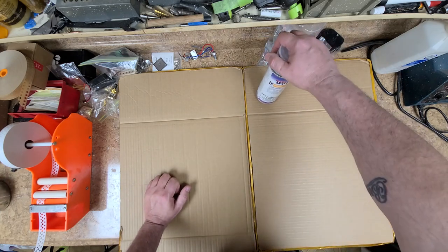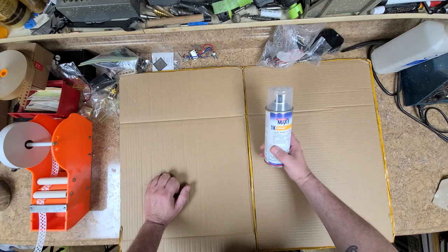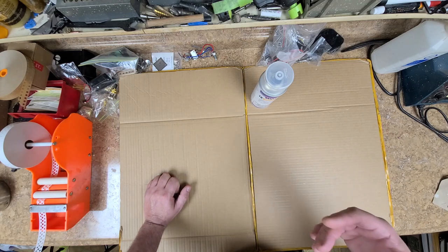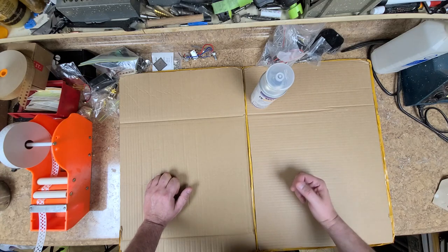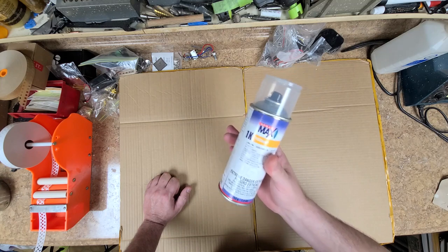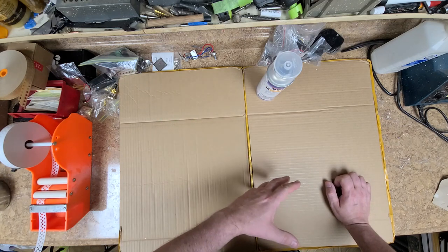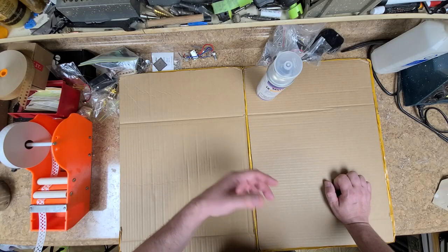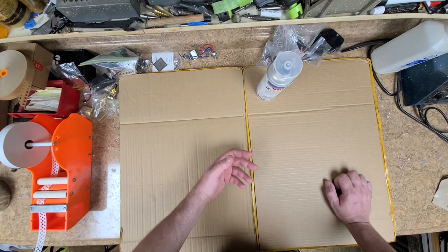I got ahold of Spray Max and talked to their customer service — very nice people. I told them what the issue was, went through each step of my process, because they want to know if you know what you're doing. Luckily, Spray Max is eating the cost and sending me a new system of the pearl white. They're sending the liquid pearl too, though I probably won't use it since I have enough of that.